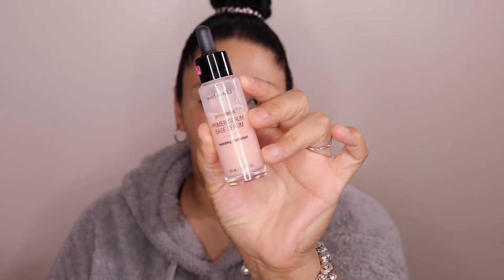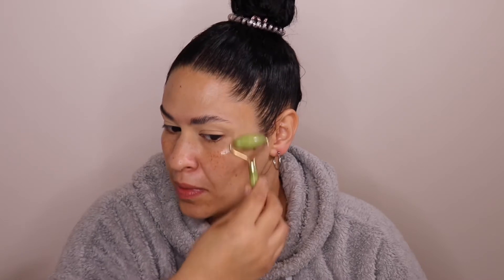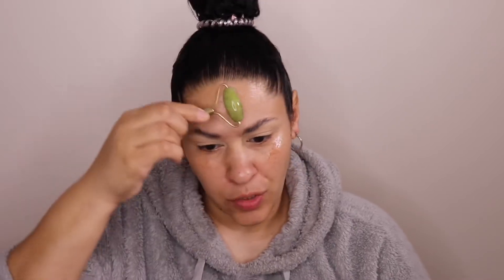To start out, I'm going to go in with the Wet & Wild Prime Focus Primer Serum. This is very hydrating yet cooling on the face. I'm just going to prime the face with this, then take my little roller and smooth it all out everywhere. I believe these rollers promote collagen in the face — but don't listen to me because half the time I don't know what I'm talking about.